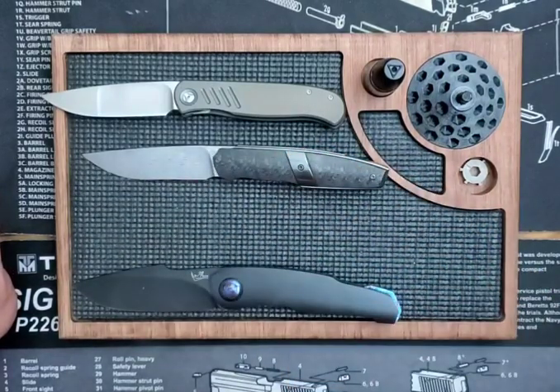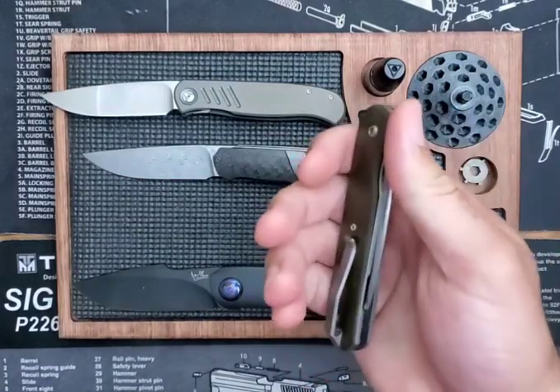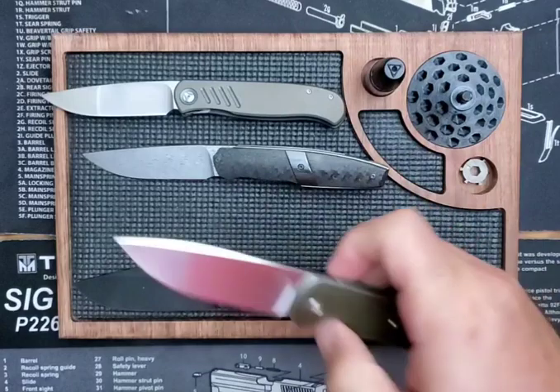This is a 3.3 inch blade on bearings, and with that drop point it is a little less than seven and a half inches long. The weight on that is 3.2 ounces — very light. I haven't thrown it in a pocket yet, but that pocket clip looks like it's going to ride just perfect.